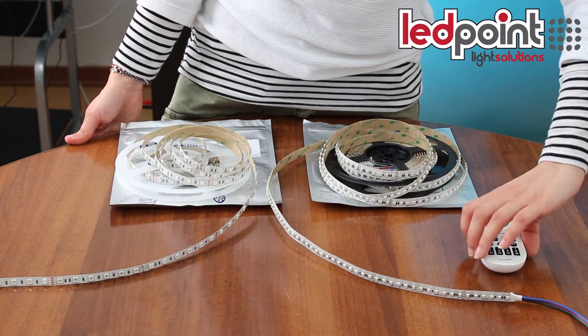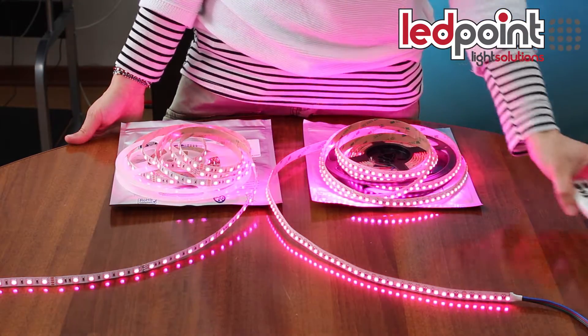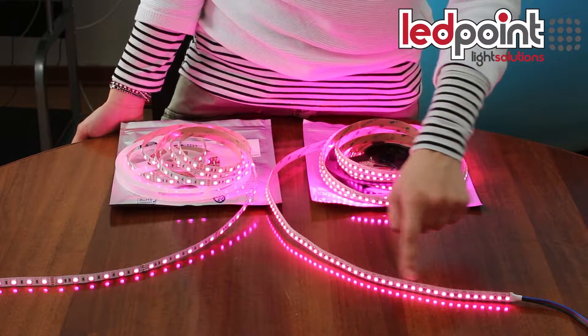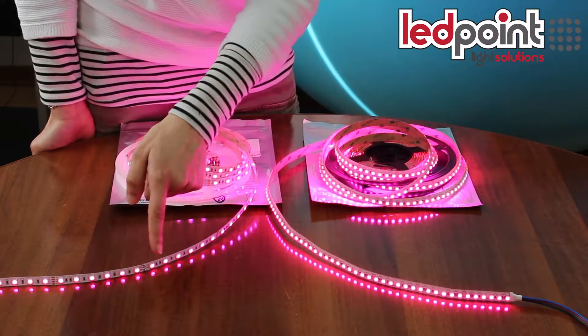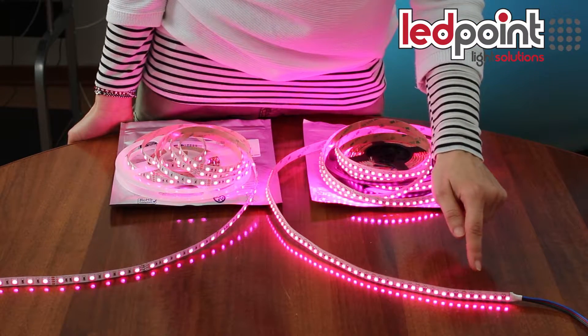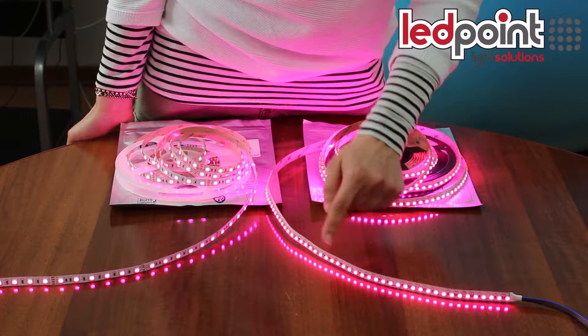Now let's turn the strips on to see how they work. As you can see, the RGB 120 LED per meter strip has a luminous flux greater than the 60 LED per meter strip. Moreover, this new strip is suitable for those installations in which each LED is less visible.